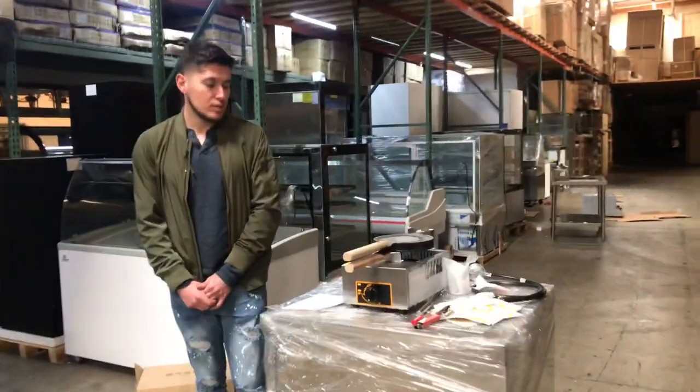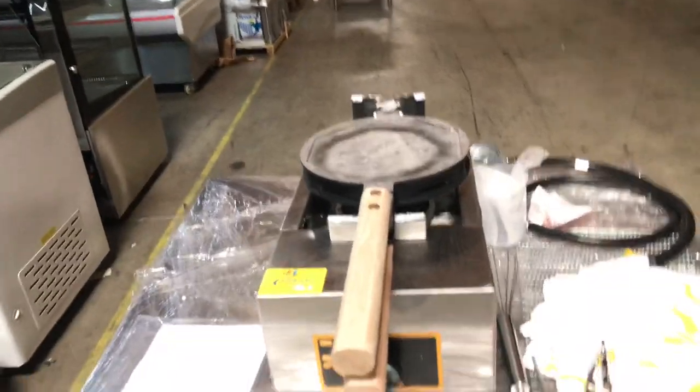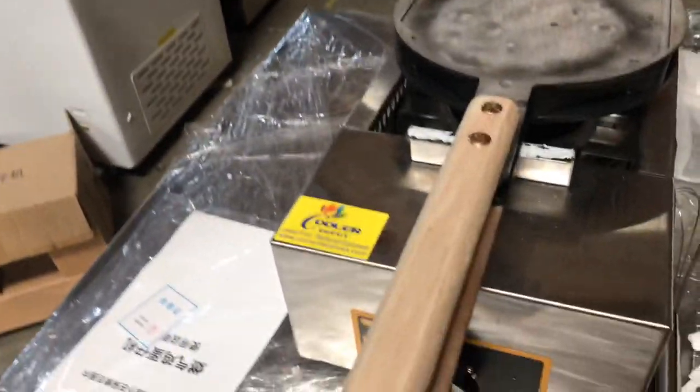Hey everybody, today we're going to go ahead and demonstrate one of our brand new items. This is going to be a Waffle Egg Machine, branded as our own company brand, Cooler Depot.